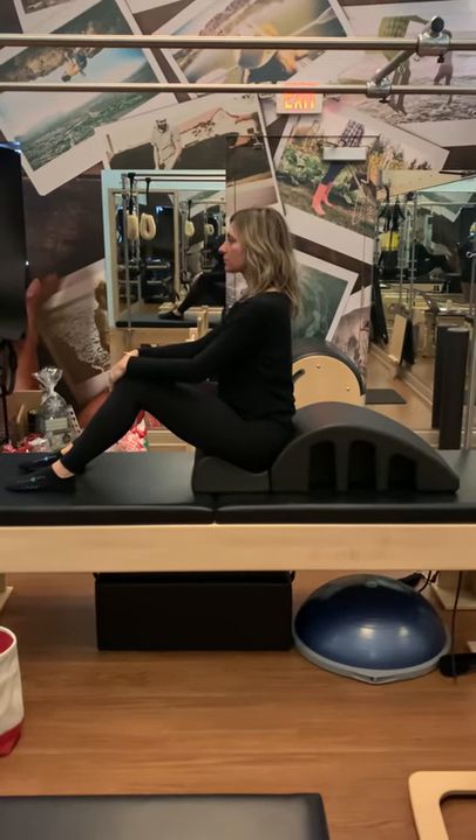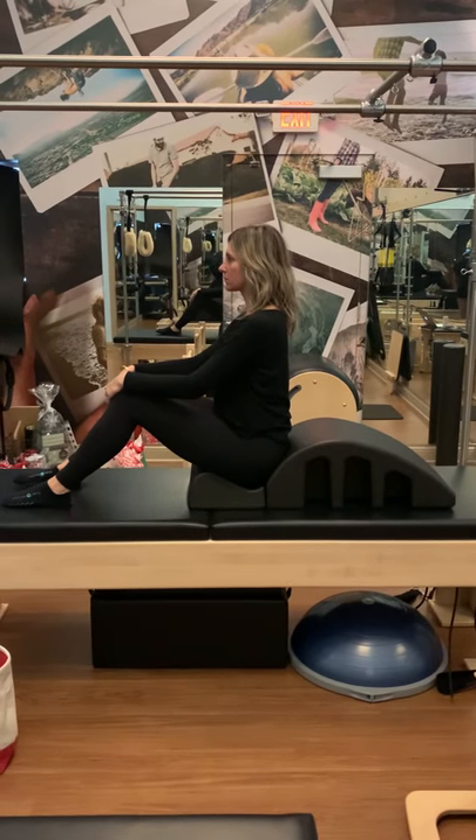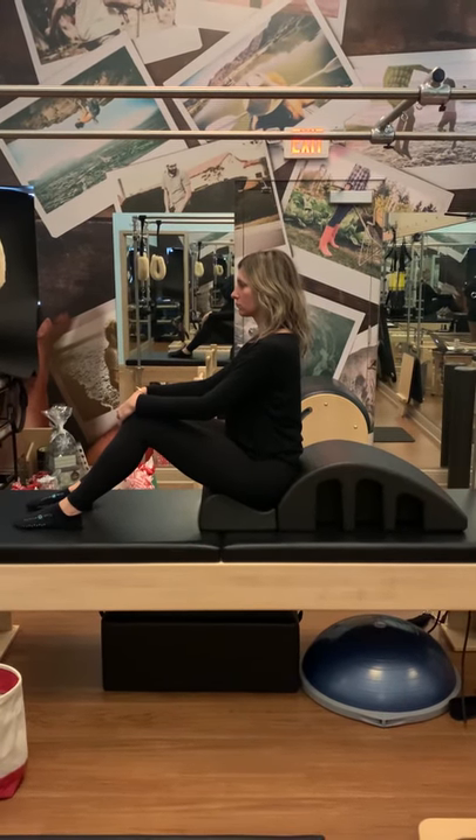When using the spine corrector for shorter and taller clients, you can also put the spine corrector on the Cadillac, which allows them easier access to get in and out of the spine corrector. Christy is sitting in the step of the corrector here.